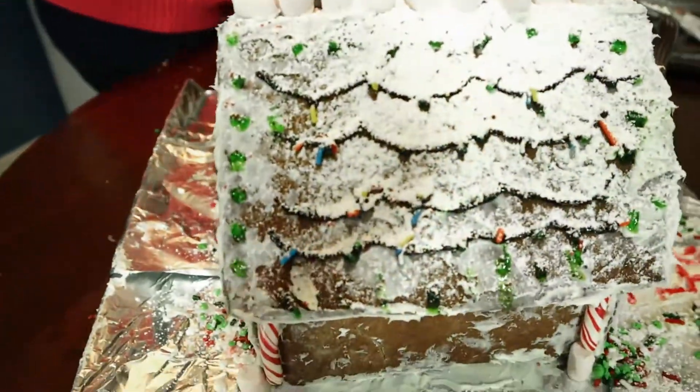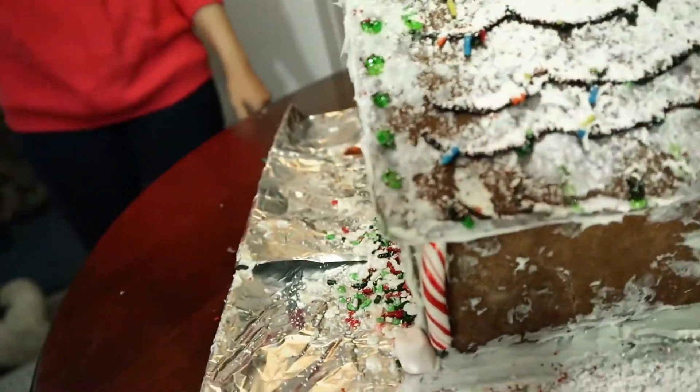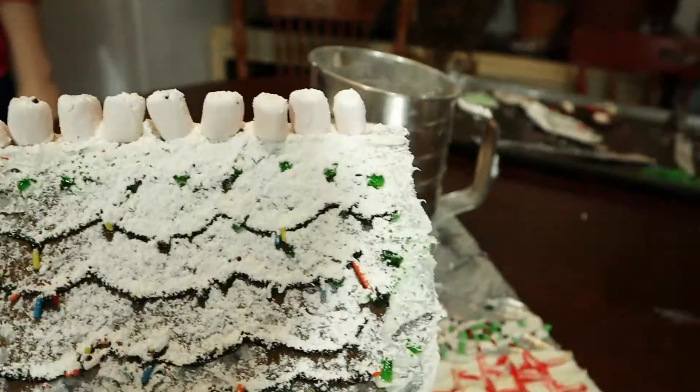On the other side, we have the same thing with the Christmas lights, the framework, and the marshmallows on top. So this is the end of our gingerbread house. Let me know what you think down below in the comments, or if you made a gingerbread house this year, tell me how it went — hopefully better than ours did.